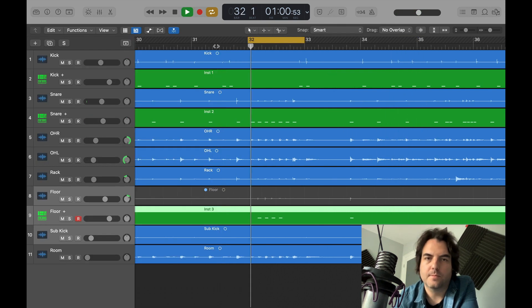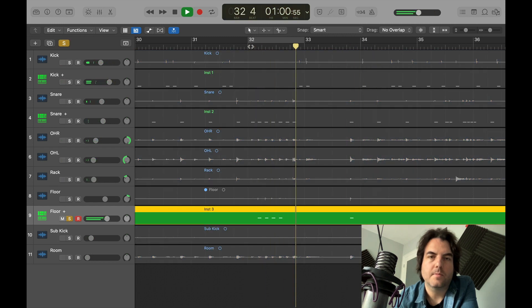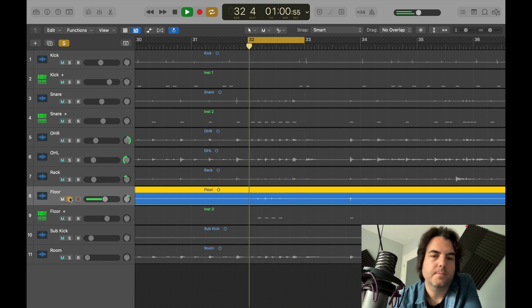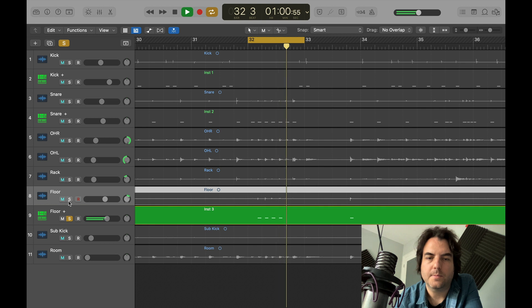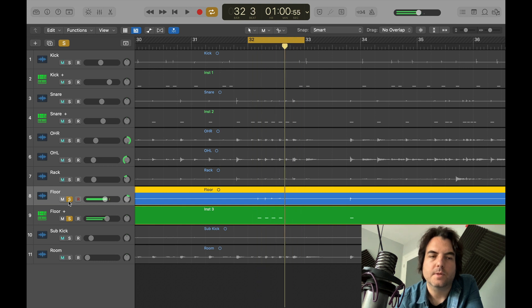I think we'll go with that one. This is the original tom. This is the replacement — it's got a lot more punch to it. Let's try them both together. I'll always just double it rather than getting rid of the drum, because it does add something. So we'll keep both of those.